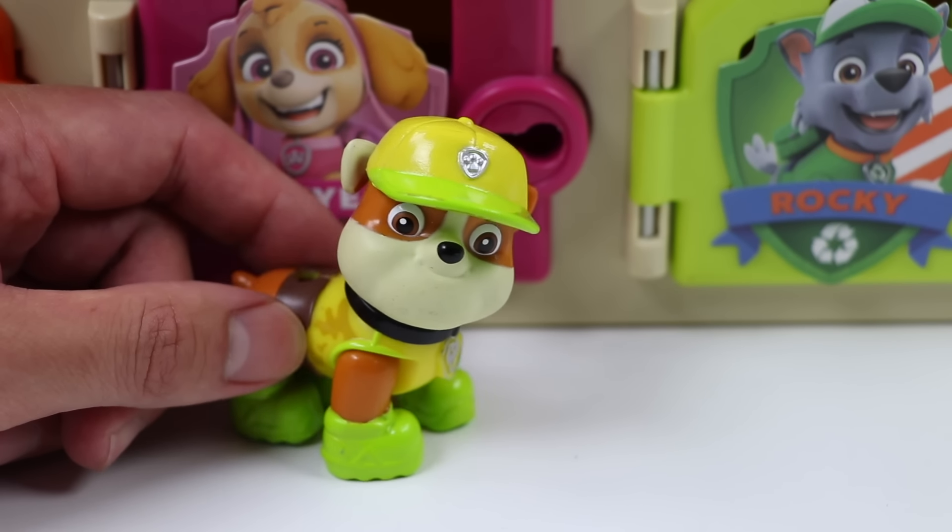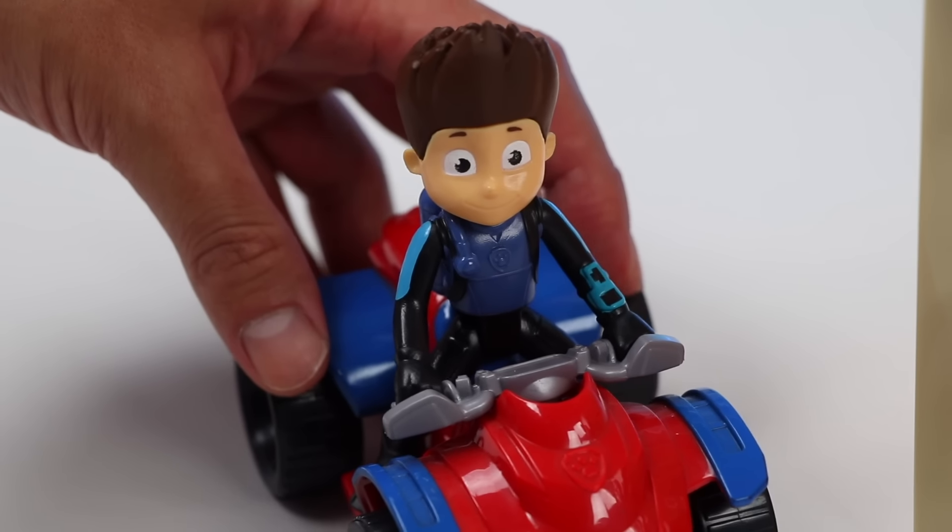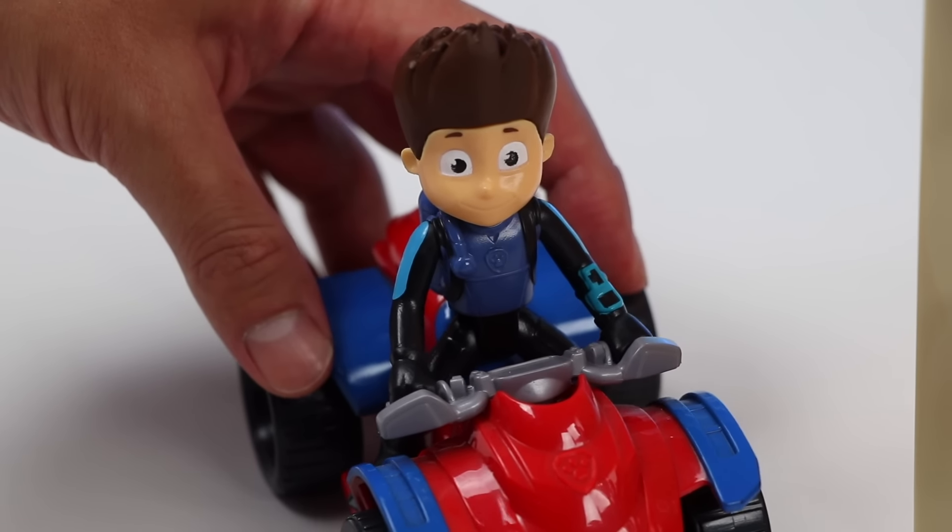That was so tasty! Thank you again, everyone! Another satisfied Paw Patrol member! Now let's make an ice cream swirl for Zuma!